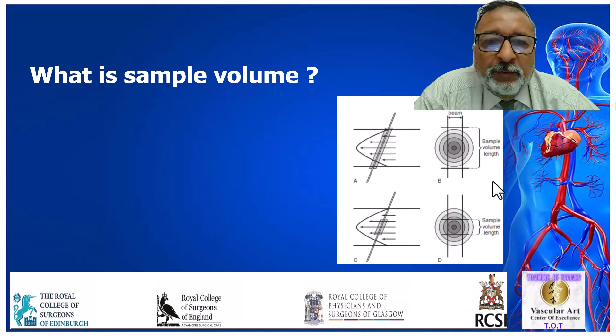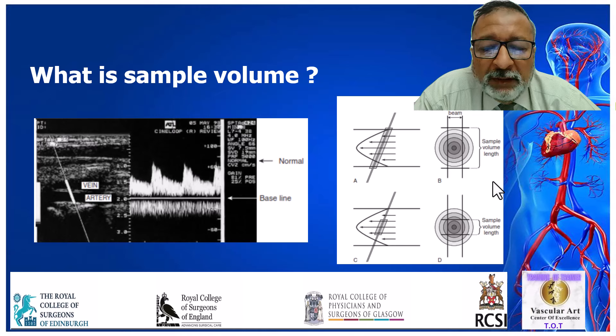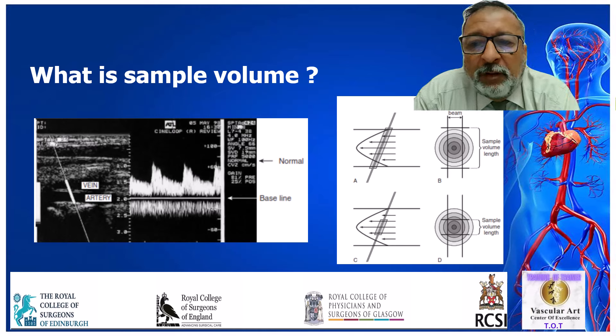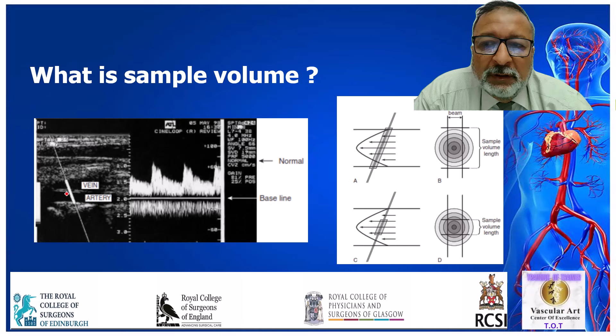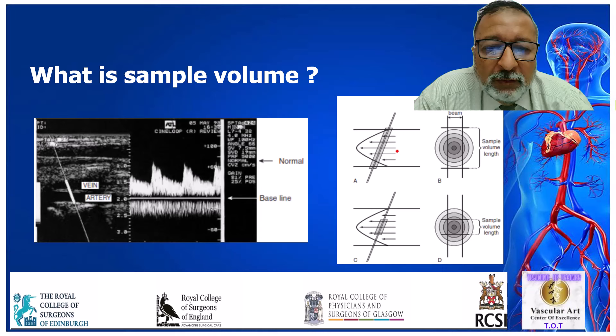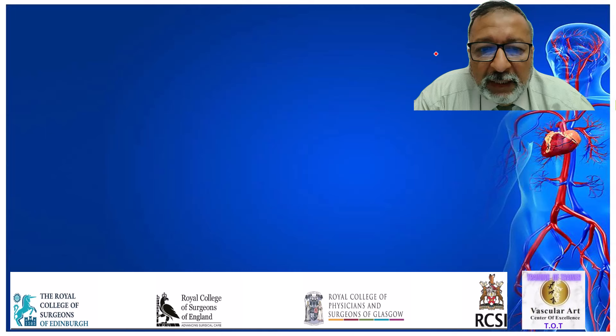What is sample volume? Sample volume is the volume of blood that you are sampling. If your sample volume is quite big, you may have both the artery and the vein in the sample volume, and you will get both arterial and venous samples on the same chart — which we shouldn't do. We should be targeting the middle of the blood stream, the laminar flow, getting a sample window sufficient to get information about blood flow in that area. This is what is known as sample volume, which you can increase and decrease with the machine.